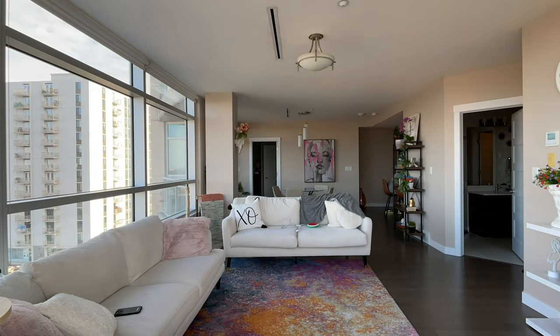Hey guys, it's Arthur Images here and today I want to take you behind the scenes of a recent interview that I had to shoot. Let's get into it.